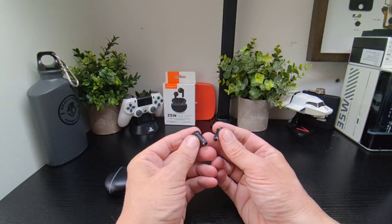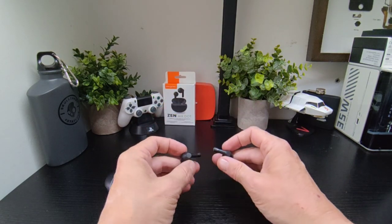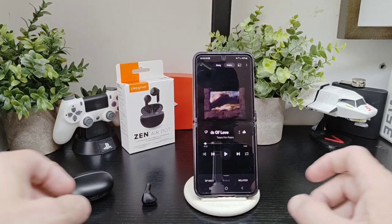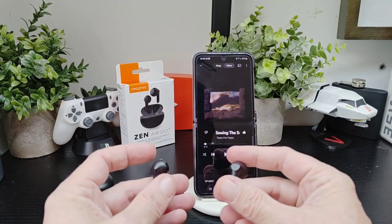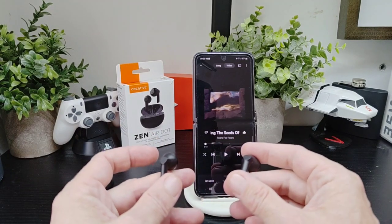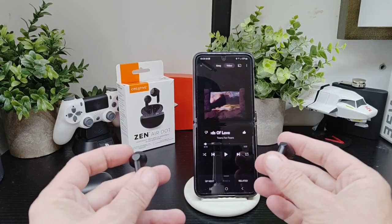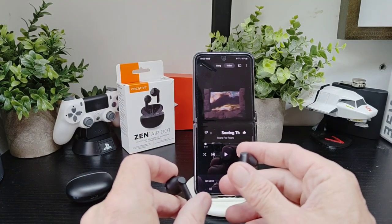Now connected to the phone, let's quickly go through the controls. There's no volume control on these. You can control your calls, skip and reverse tracks, play and pause, and access your voice assistant, but no volume control. You can also master reset them on both sides.